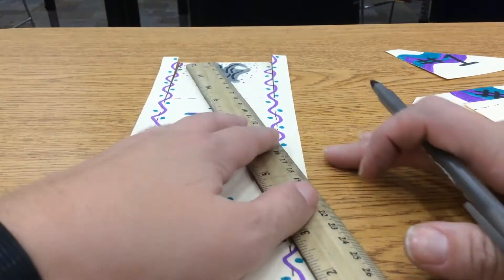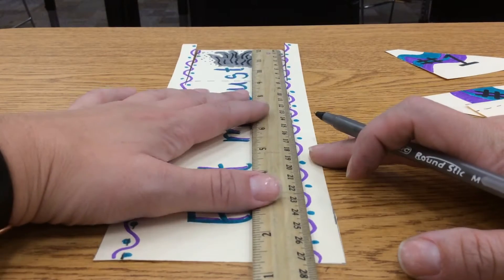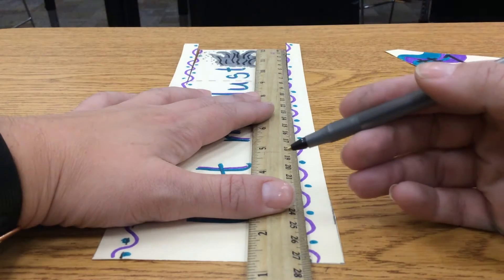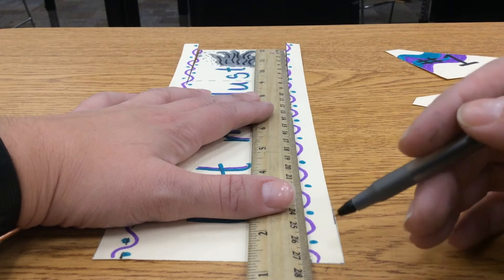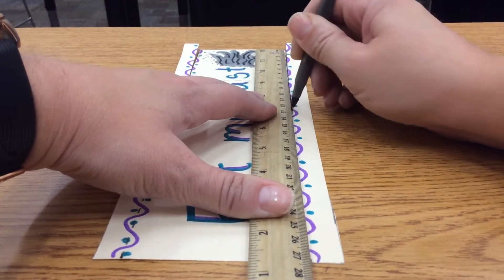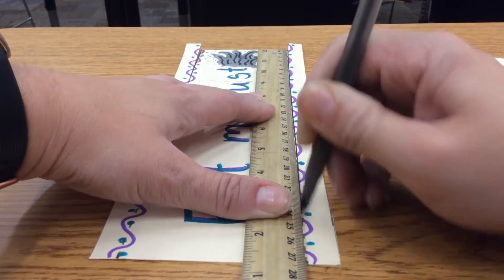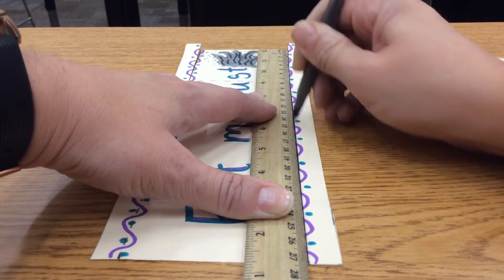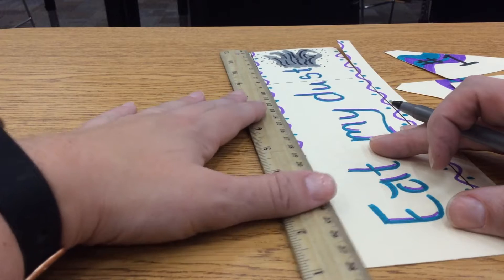To score these, take your ruler and line it up with your dotted line. With a ballpoint pen — a ballpoint pen works best; pencil kind of works, not really, and definitely not a marker, it's not going to be hard enough. Using your ruler to keep your line straight, rock your pen back and forth coming down this line. This is going to give you a really straight line when you go to fold. You can do that a couple times and that's probably good enough. Then do that for all of your dotted lines.